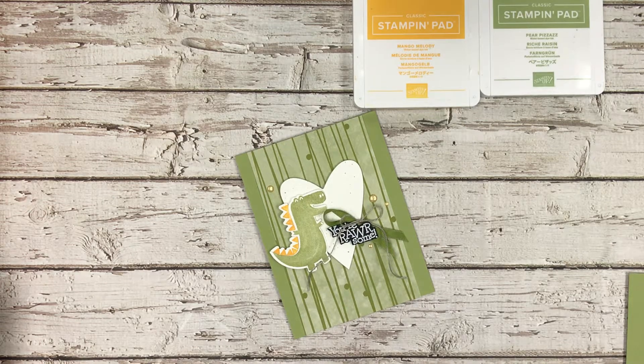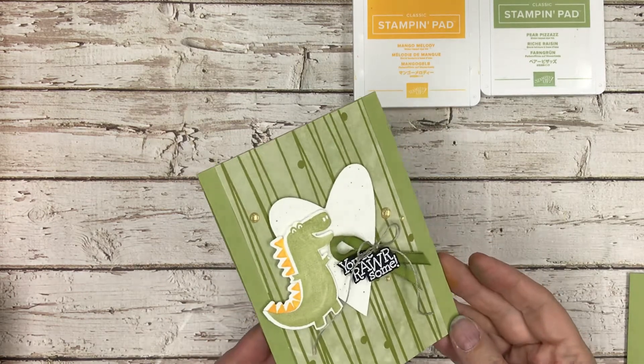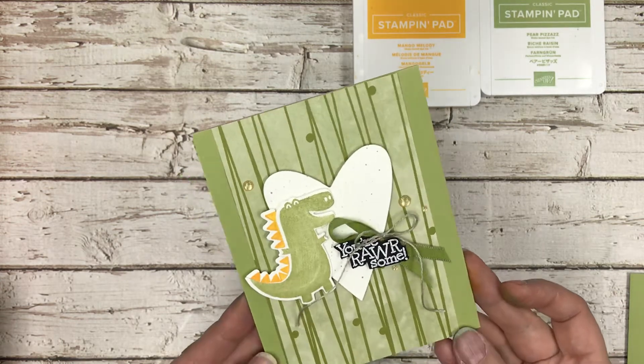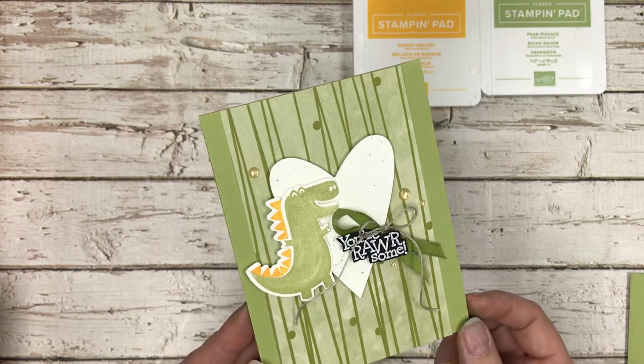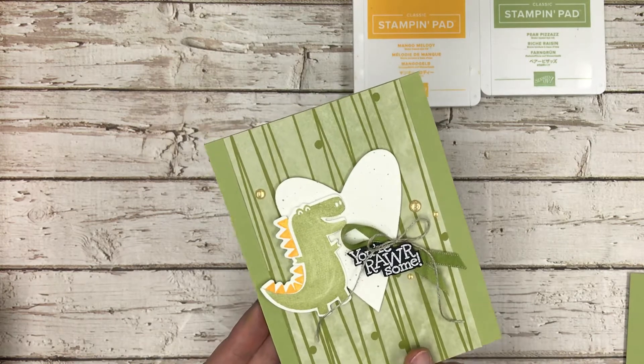Hi stampers! This episode we are going to make this super cute Dino Days card — it says 'you're roarsome.' Super sweet for Valentine's or even a birthday; this could be used for anything.